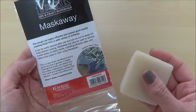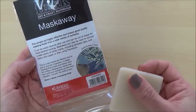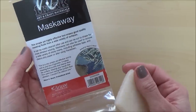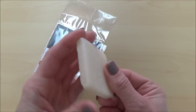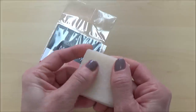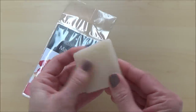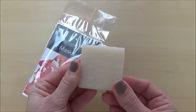Usually I would just rub my finger over masking fluid to remove it, but sometimes depending on your paper, which masking fluid you've used, how much you've applied, and of course how long you've left the masking fluid on your paper, you can risk tearing your paper as you pull the masking fluid off. So I thought this would be a relatively inexpensive way of minimising that risk and preserving my paintings, and I'm really interested to see how it works.